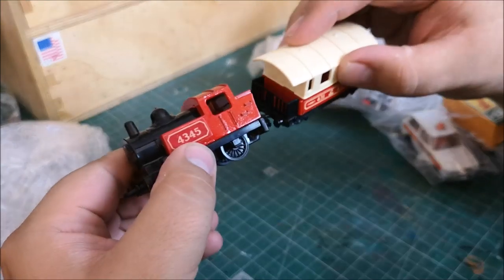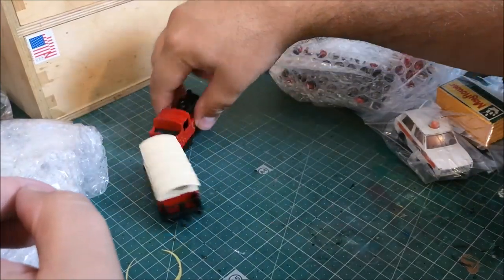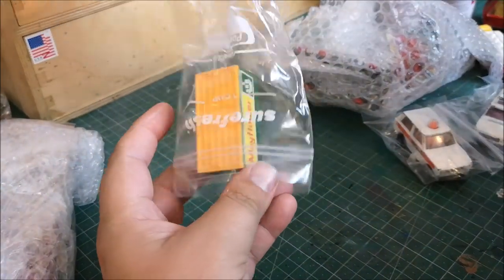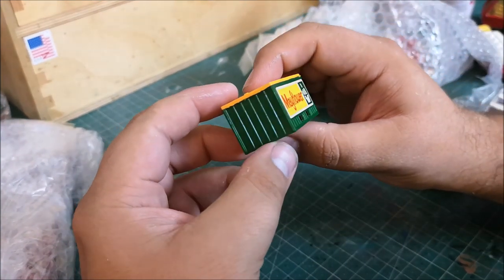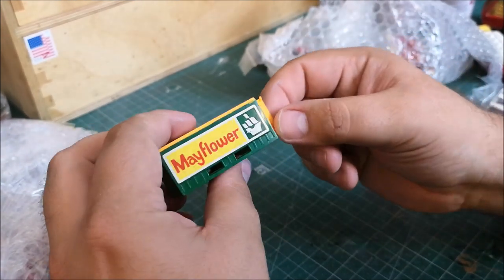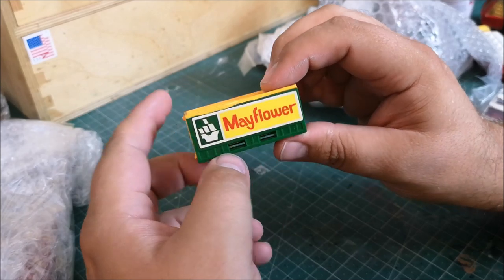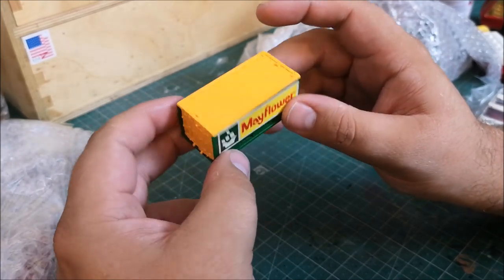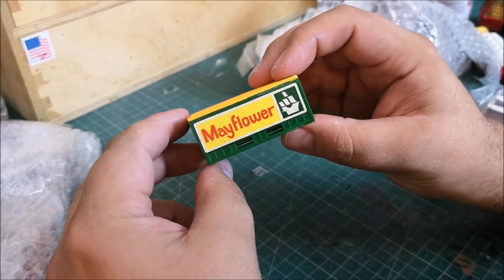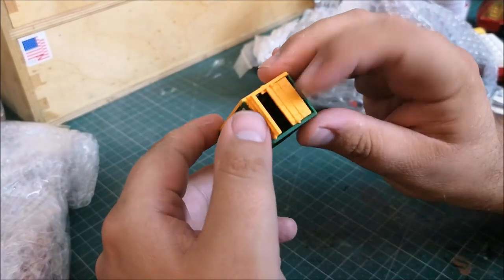This is a locomotive, this is a coach — when I put these together I believe this is now a train. And it's a container — looking at the dimensions this would be based on a 20-foot container. Underneath here is where you pick it up with a forklift truck, and it'll have the twist locks on each corner. I know this information because for the last 17 years I've been in shipping — that is my day job.